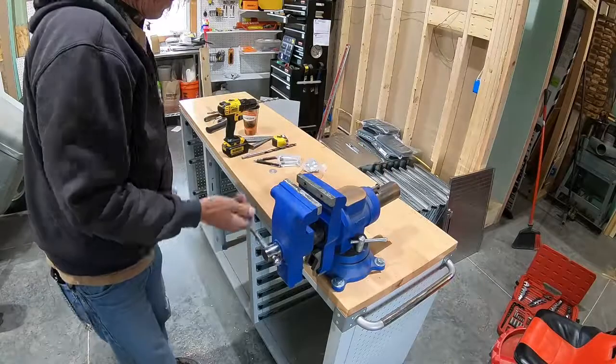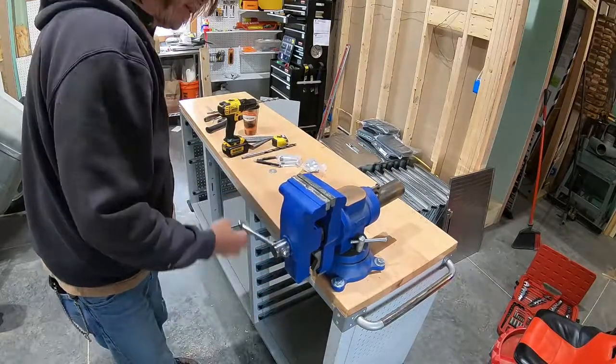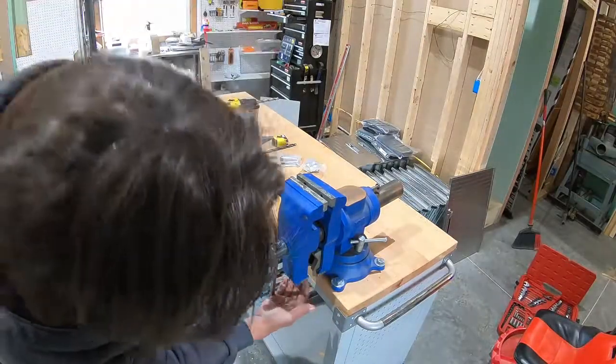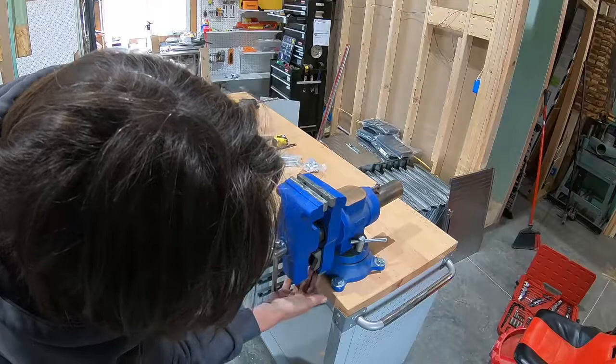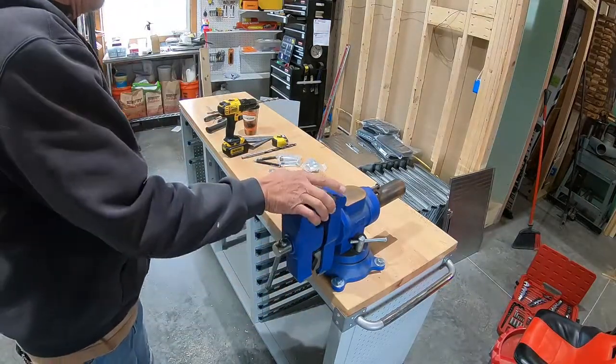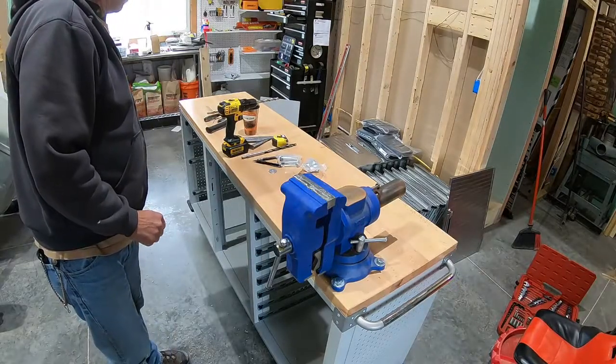I have to clean up a little bit of the rust that's been sitting waiting for this bench. It's got some nice pipe jaws here, and your standard jaws here. That'll do the trick.